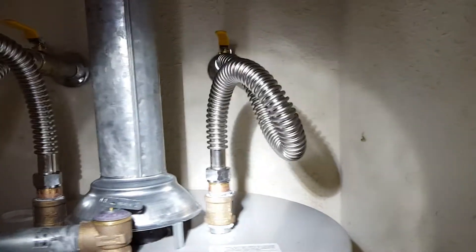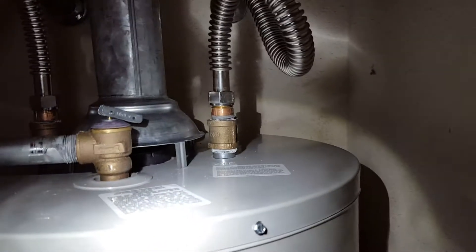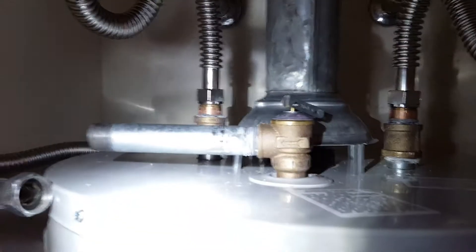Then brand new corrugated stainless supplies by Falcon Stainless, tied back in with brass nipples and couplings on the top to make the transition. Vents are tied back in as well.